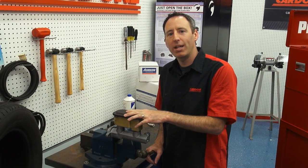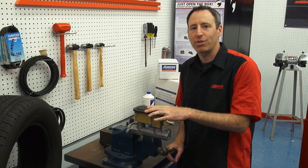Hey everyone, today I'm going to show you a couple different ways to bench bleed a step bore master cylinder. Let's go.